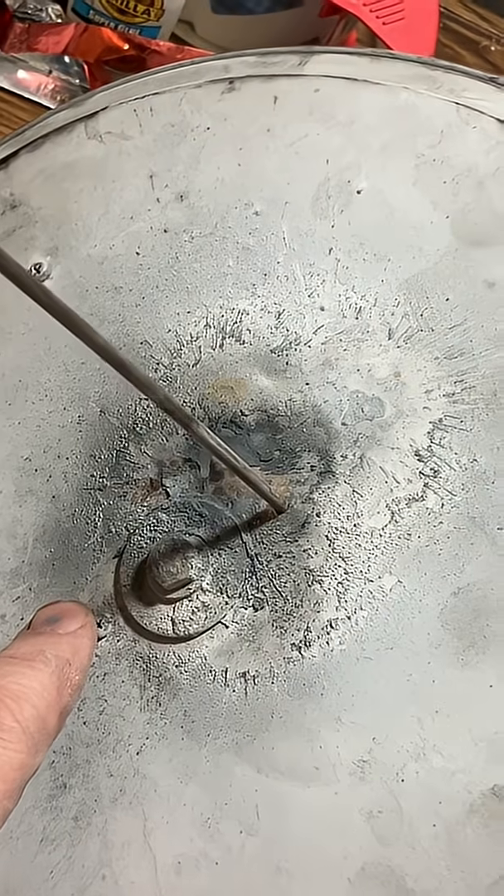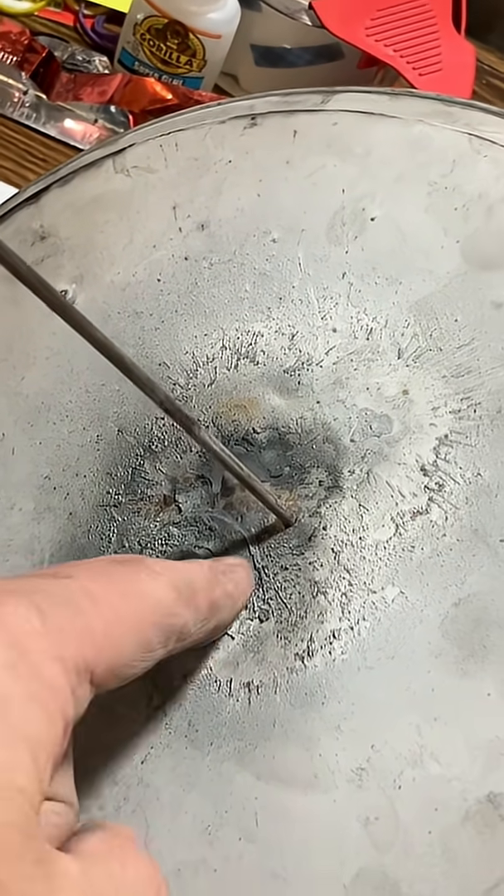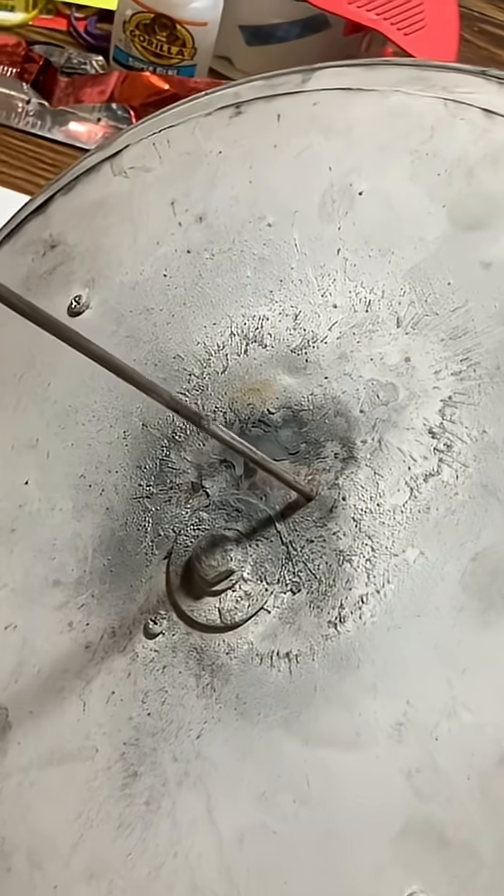Another screw holds it down to the PVC piping underneath. In the center is a leg bolt with a washer, and that's important because the initial blast hits this and it disperses much more quickly — it kind of makes it funnel outward a little bit more easily.